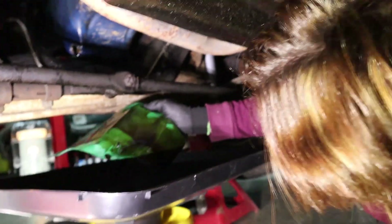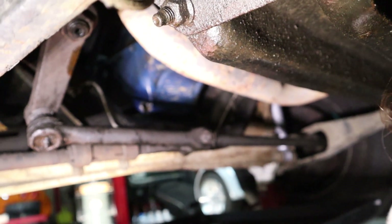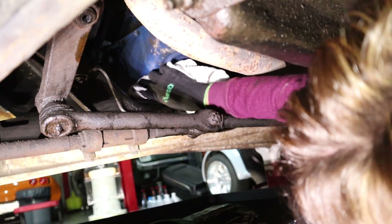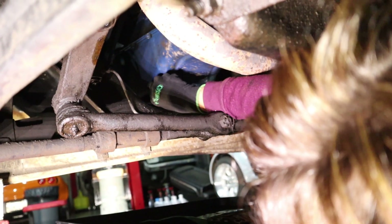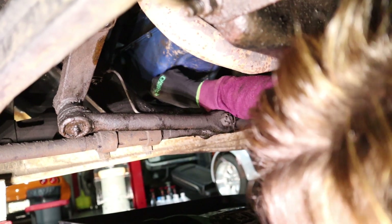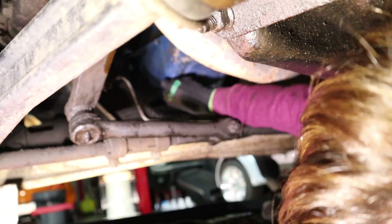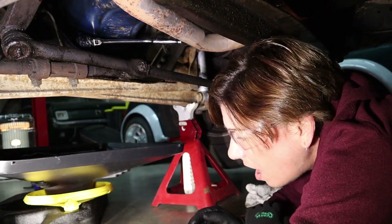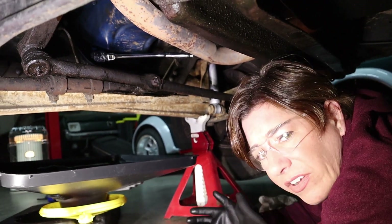The oil has slowed to a drip, so I remove the forma funnel and place it in the drain pan. Now I'm going to wipe off where the drain bolt is going back on, put it on until it's finger tight, and then hit it with the ratchet. Go ahead and cinch the oil drain bolt back into place — you don't want to crank it to the absolute tightest of your ability, just make sure it's fairly tight.